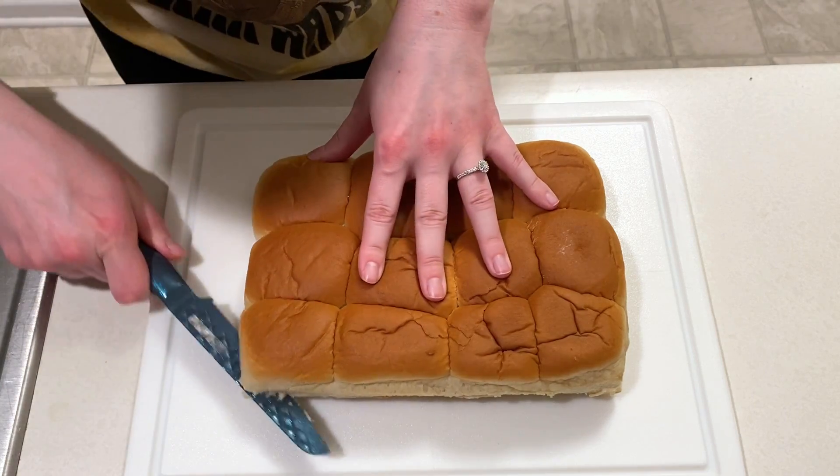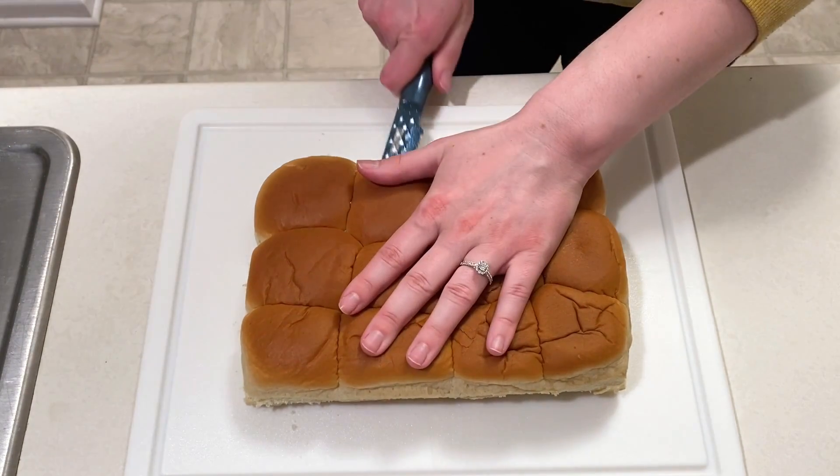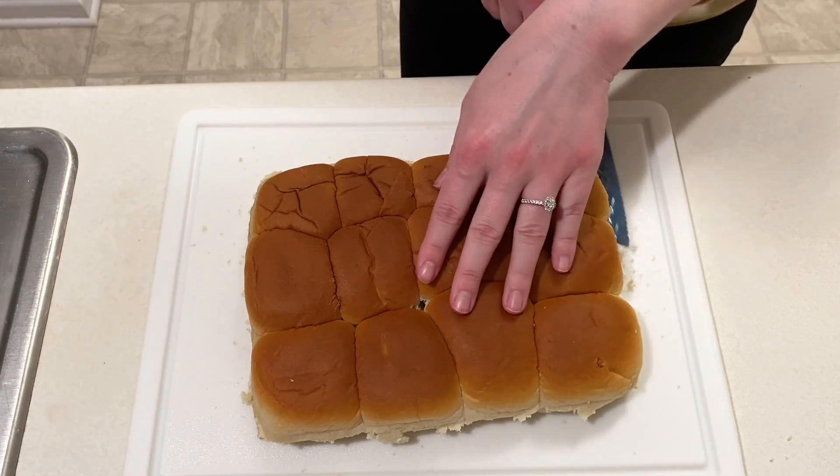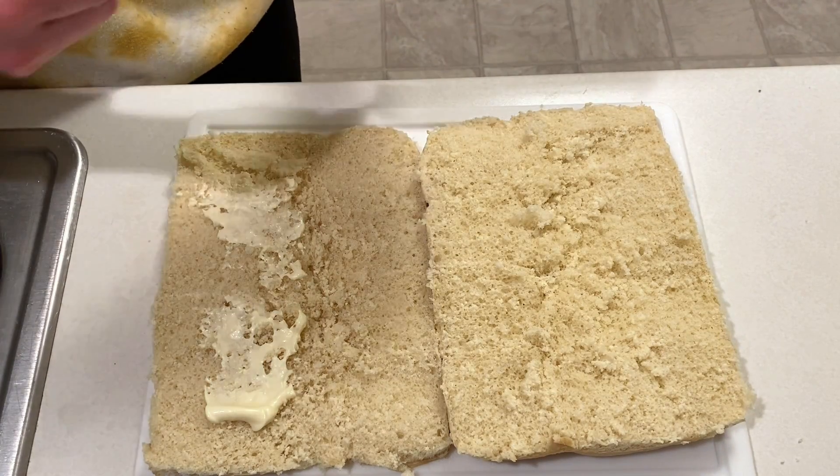Now over to a package of Hawaiian rolls. I'm going to slice them in half so the top is separated from the bottom portion. A layer of mayo will get spread over the top of the bottom layer of rolls and then I'm going to move it over to a baking sheet.